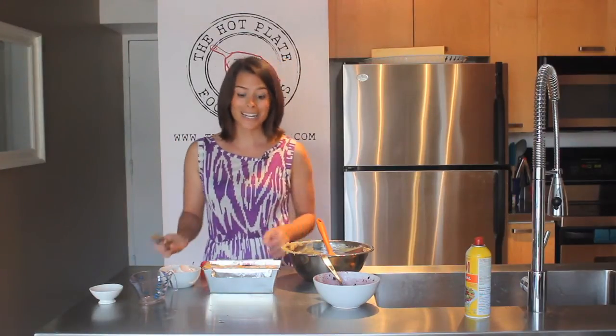Our blackberry pound cake is ready to bake. We've got the oven preheated to 350 degrees, and this is going to bake for about 30 minutes until a toothpick comes out clean. You might have a little blackberry on there, but the cake should be nice and crumbly.